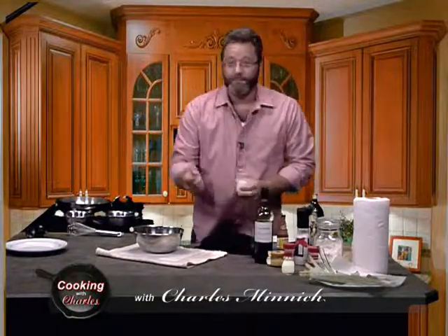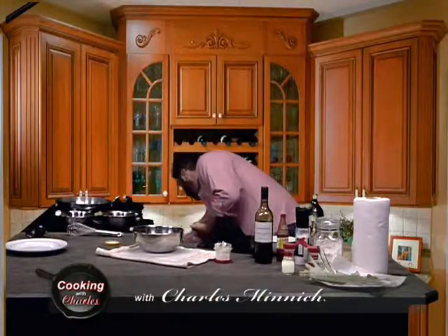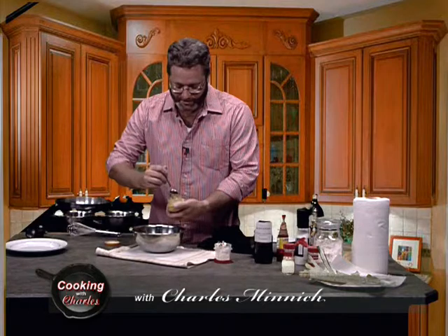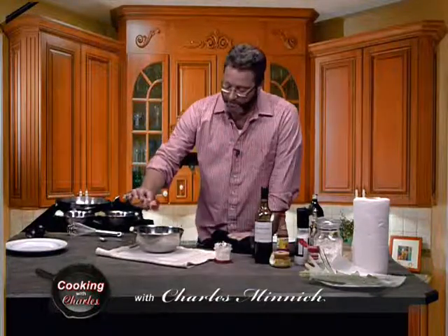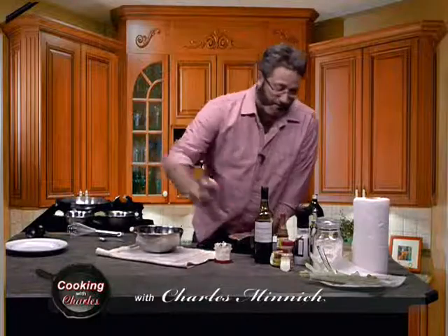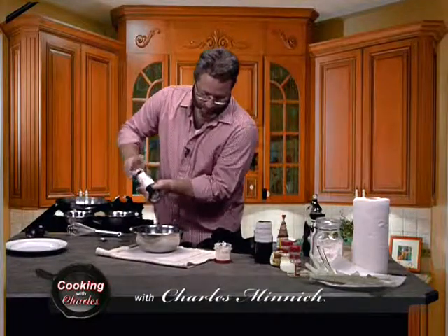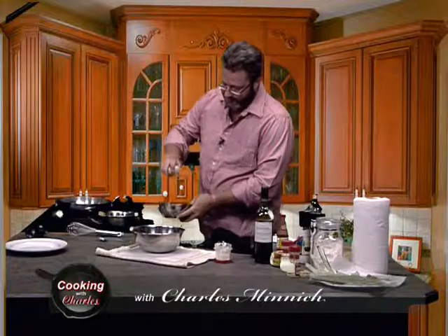Now we're going to add a few things. We want about a quarter cup of mayonnaise, as well as a little bit of ginger — about a quarter to half a teaspoon. You can use powdered if you want, but it's up to you. I'm going to put about a quarter teaspoon of garlic powder, about a quarter teaspoon of onion powder, a little bit of pepper, a little bit of ground sea salt. We can leave it like this, but I'm going to add a little bit of egg to it.